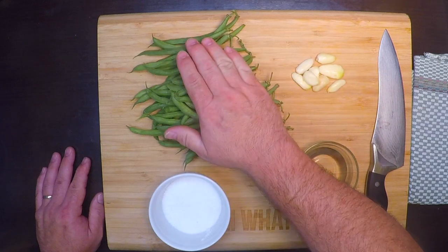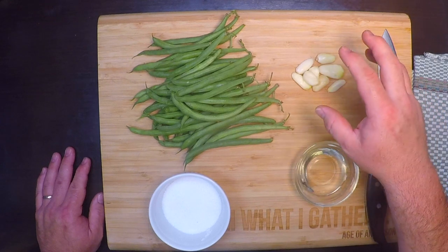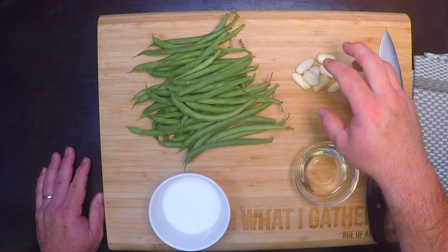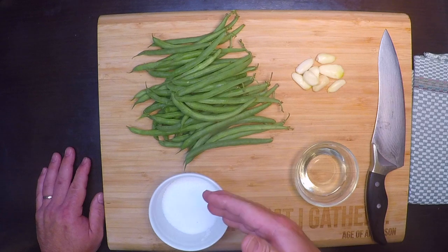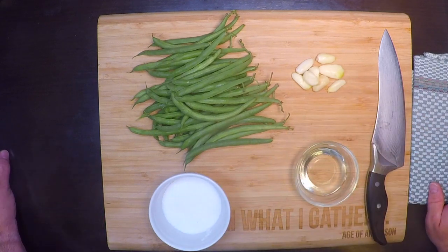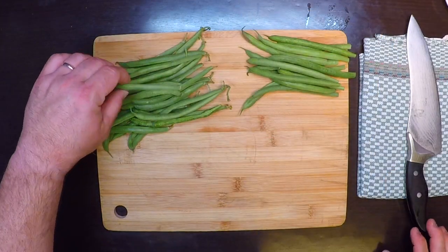As they get older they get kind of fibrous and have a large bean inside, and that'll work for this recipe, but the younger ones are definitely better. I've also got some fresh garlic — you can really use as much as you want here because this is the main flavor of the dish. I've got a little oil for cooking and some salt, and that's all it takes, but since I'm not sharing today I'm going to throw in a handful of really hot red chilies too.